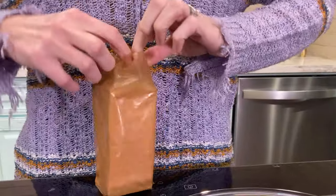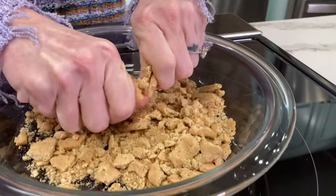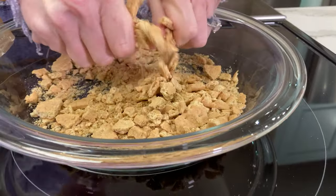We're gonna start off by making the crust. You need your graham crackers and a pie pan. Take five graham crackers, crush them up, and they just go across the bottom of the pan. Next, we're gonna take the remaining graham crackers, break them into quarters, and put them around the edge of the pan, making an outer crust.